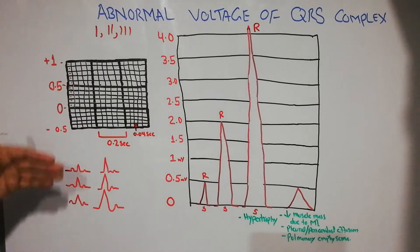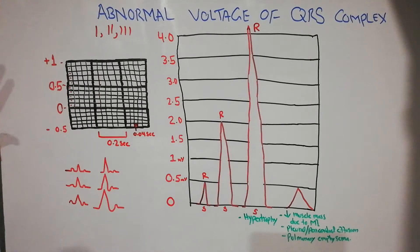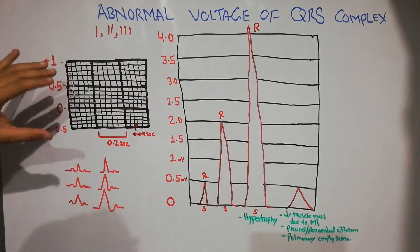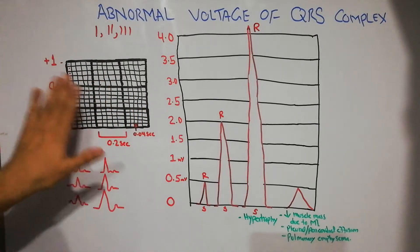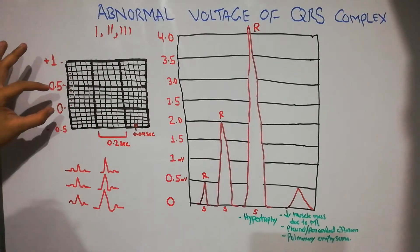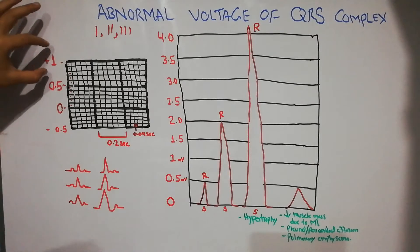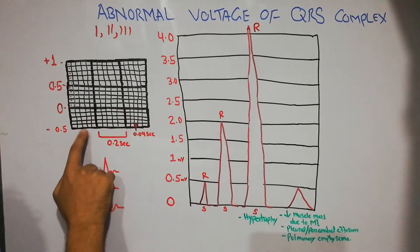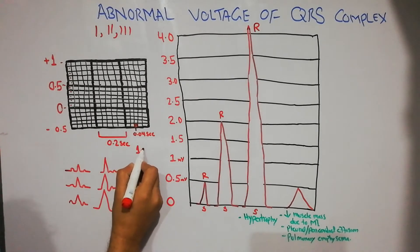Vertically, the ECG paper represents the voltage of the QRS complex. One large block equals 0.5 millivolt, and two large blocks equal 1 millivolt. Horizontally, five large blocks represent one inch.